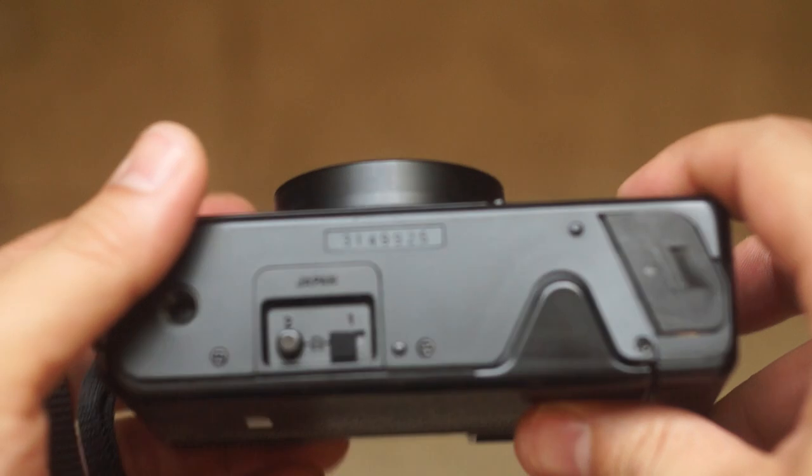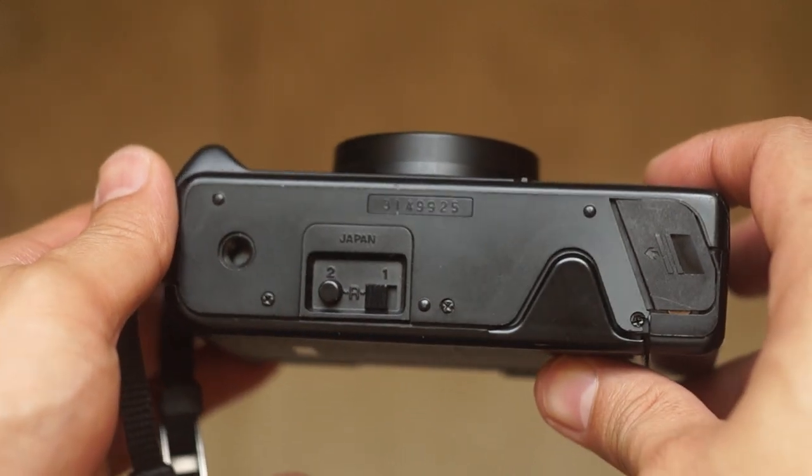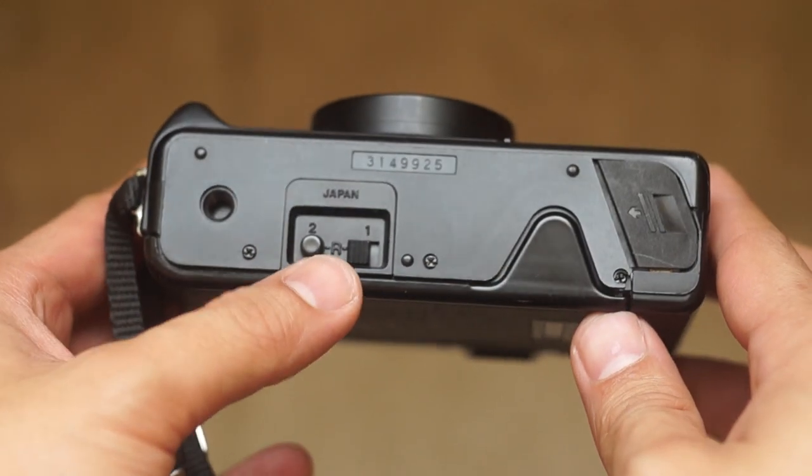On the bottom you're going to see the rewind mechanism. To the right that's the batteries. It takes two AA batteries, so very convenient if you run out of batteries while shooting.